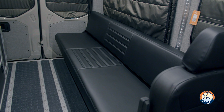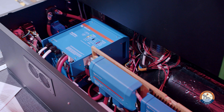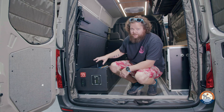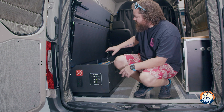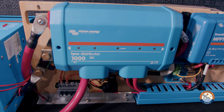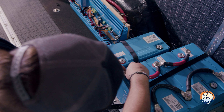We're super excited about this RB Components couch — it's the biggest version you can get. Since this customer isn't going to be staying in the van a lot, we filled it with the power system, which turned out really cool. We used the RB Components bench as a great platform, built a spacer to hit the height the customer wanted, and then injected our Boondocking Power System inside.